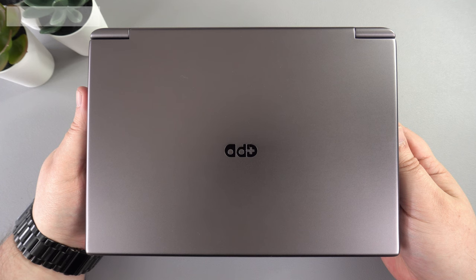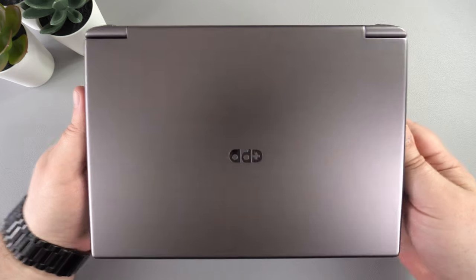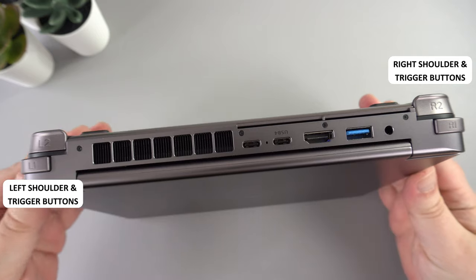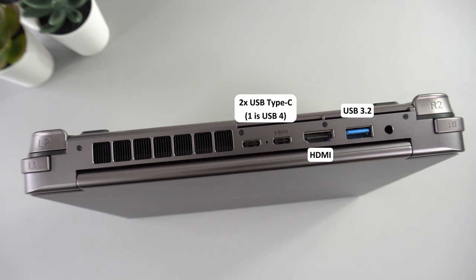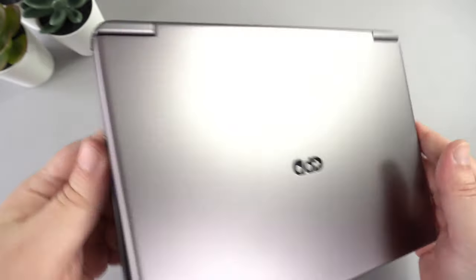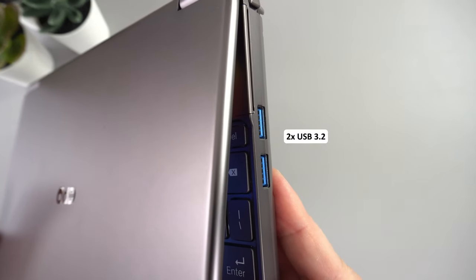The design has not changed since we reviewed the now discontinued Intel model a few months back. When folded, the Win Max 2 measures 8.9 by 6.2 by 0.9 inches and weighs 1005 grams. On the back are left and right shoulder and trigger buttons, a 3.5mm headphone jack, a USB 3.2 port, an HDMI port, and two USB Type-C ports — one is USB 4 for connecting to an eGPU. Above are the two slots where the controller covers are stored.